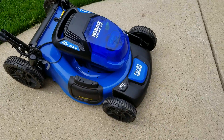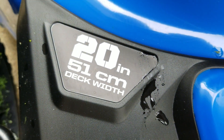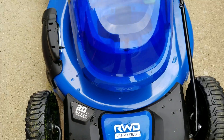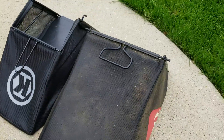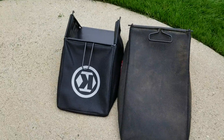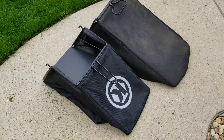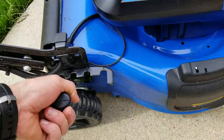It has a 20-inch cutting deck. My other mower is a 21-inch, so that one inch can make all the difference — at least that's what my wife says. Just a quick comparison: the 20-inch Kobalt bag versus the 21-inch Toro bag on the right — quite a big difference for only a one-inch deck difference.